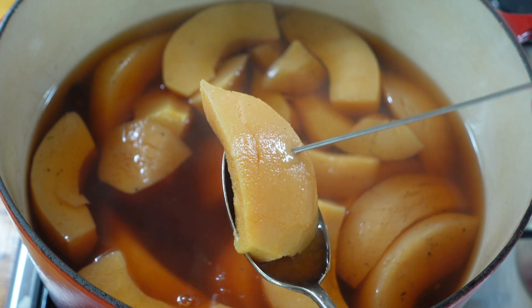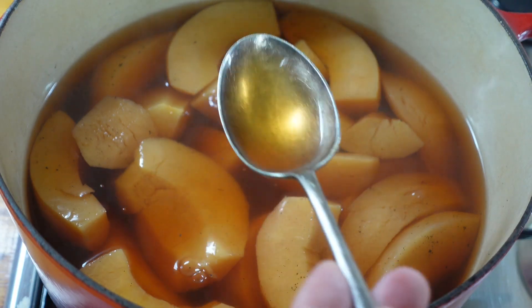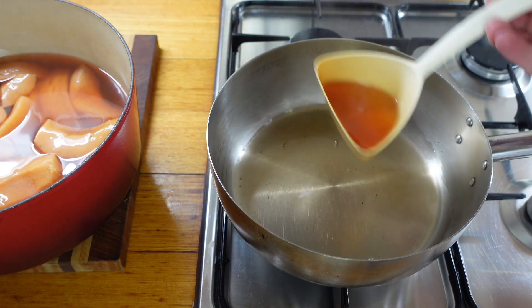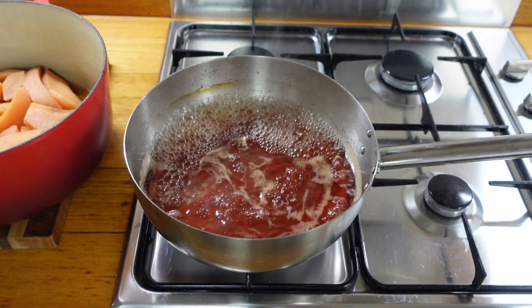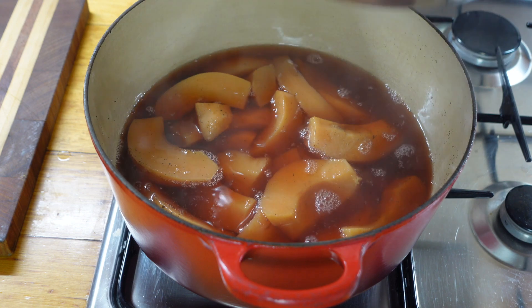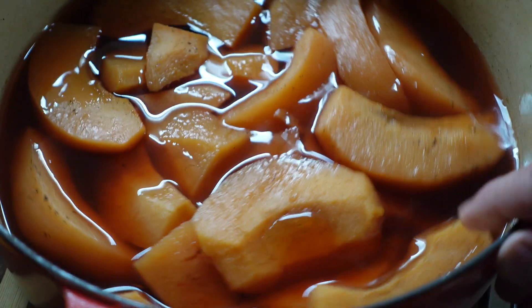The colour of poached quince varies. These have come out quite light. As the season progresses, expect them to be more ruby red. Reduce the cooking liquor, pour back over. We're done.